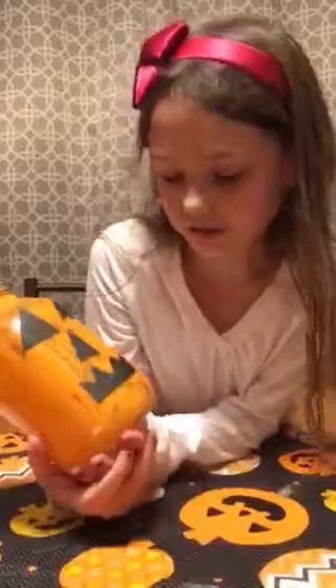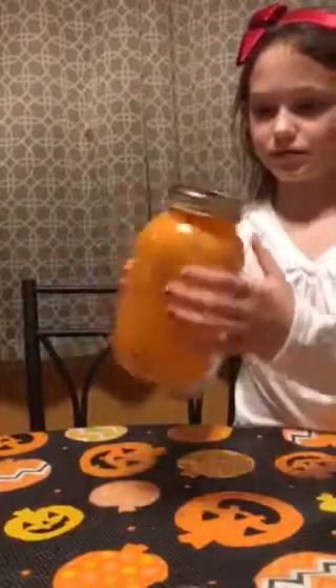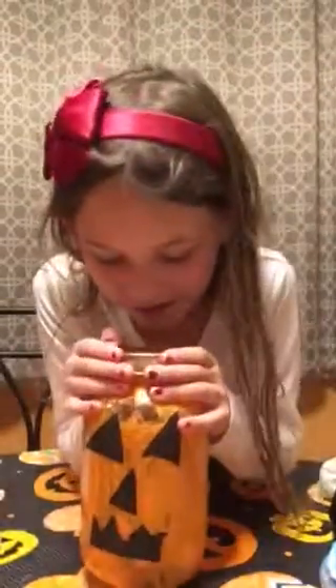For this one, you can just cut out black paper for the eyes, mouth, and nose, then paint the jar orange and you can put a candle in there and light it.